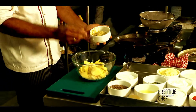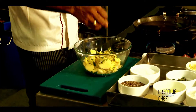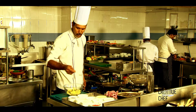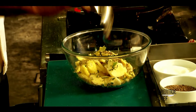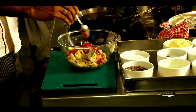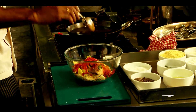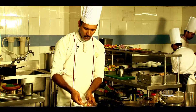2 teaspoons ginger garlic paste. Then chopped curry leaves. Then lime juice — 3 teaspoons. Then salt. 1 teaspoon sugar. Crushed pepper. Then Kashmiri chili — 1 teaspoon. Chili powder — 1 teaspoon. Turmeric powder — 1 teaspoon. Garam masala — 1 teaspoon. We will mix the masala.